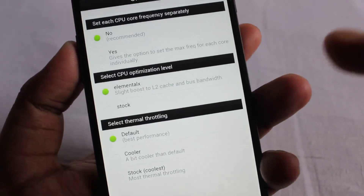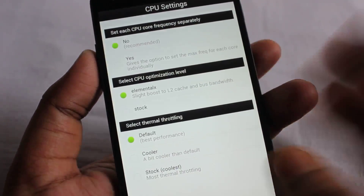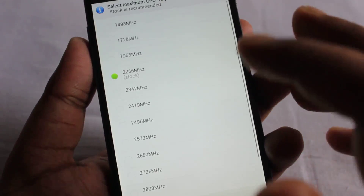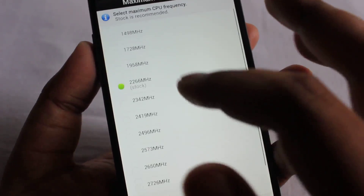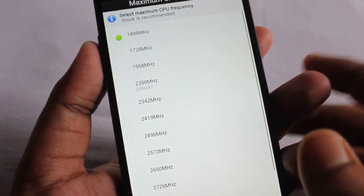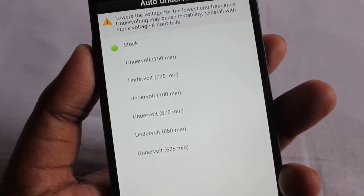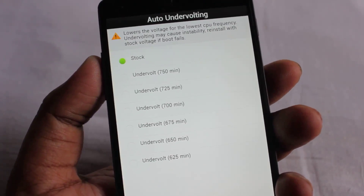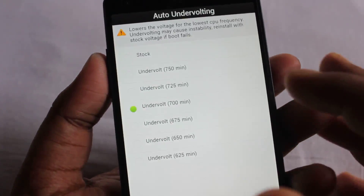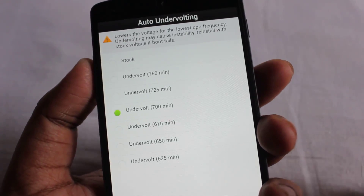Here we get some options — you can select each course separately or just keep it as is on this page and click next. Here we can see at what megahertz we can run our phone. Starting from a down-clock up to 1.5 GHz on the lower end and around 3 GHz at the top. I'll select the lowest frequency — 1.4 GHz — and select next. This is the main part: it's called auto undervolting. By default the Nexus 5 uses around 1000 millivolts. If you select 700 or 675, your CPU will take less power from the battery, thus saving battery life.